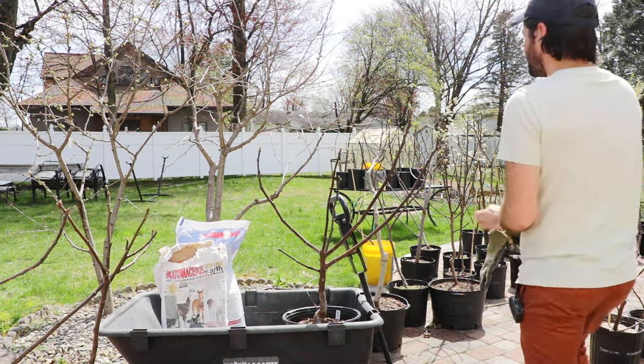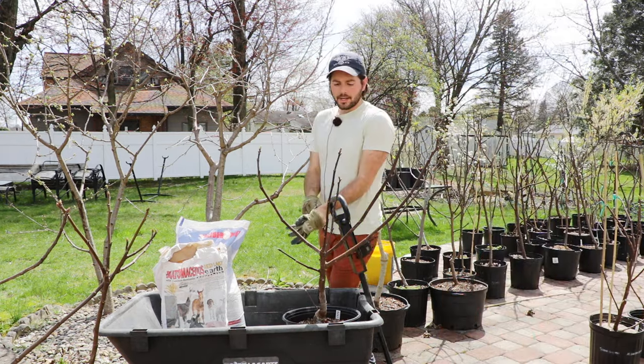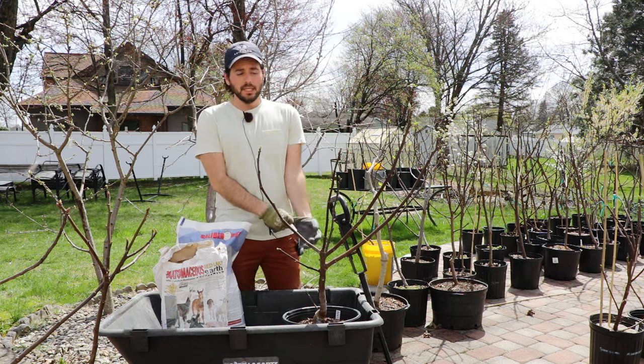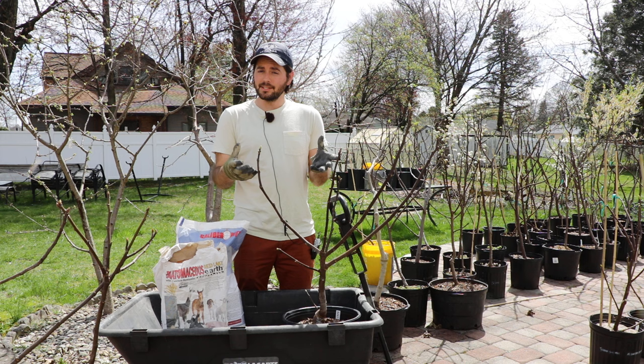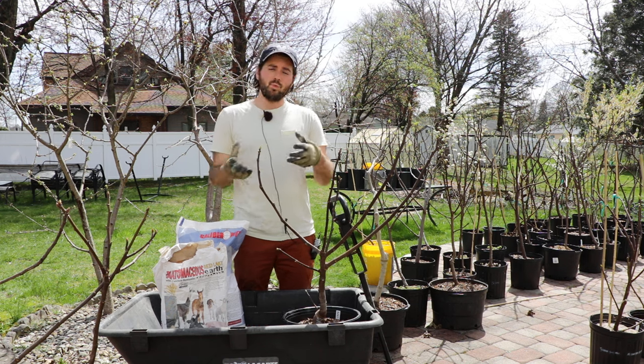All right, fig lovers, this is Ross the Fig Boss. In today's video, I am fertilizing my fig trees. And I think the most common question I get about fertilizing them is really when and what do I use?